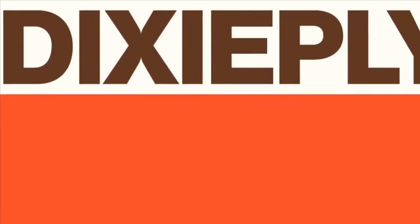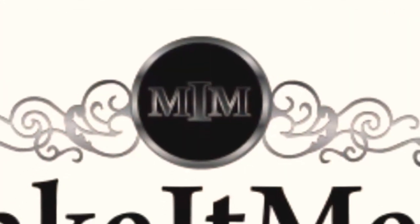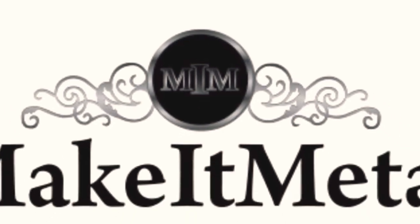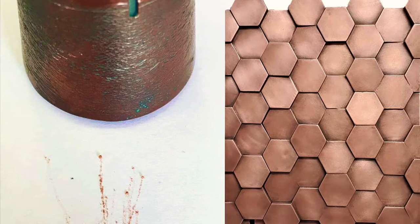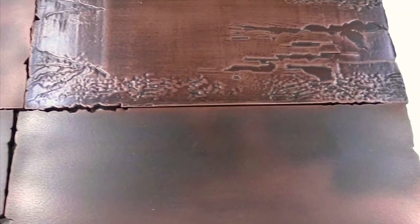Hello, we are Dixie Ply and today we are featuring Make It Metal. Make It Metal is a metal veneer made out of recycled metals that have been hammered down to the consistency of talcum powder. This is then mixed with a resin and applied in a cold spray process using a gravity-fed gun.